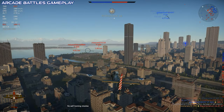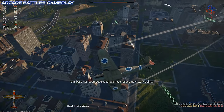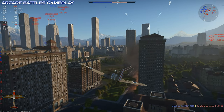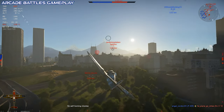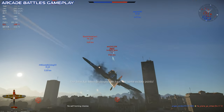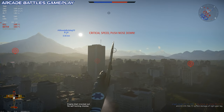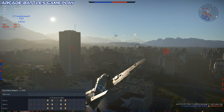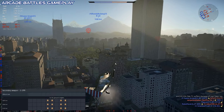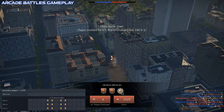In War Thunder, the S-199 is a rank 4 fighter at BR 3.3, and this is the first plane you can get in the new Israeli tech tree. Its armament isn't great, but once you upgrade to the 20mm cannons things get a little better, and I suggest grinding to the cannon upgrade as a top priority. You get the full selection of ammo belts for the guns, and can carry a small loadout of bombs on a centerline rack. The loadouts are just four bombs of slightly different specs.